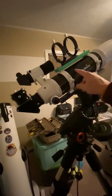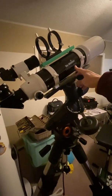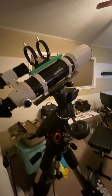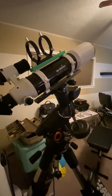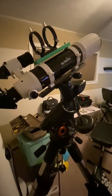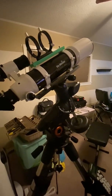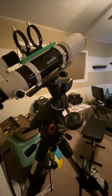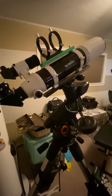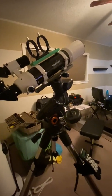These doublets with ED glass really knock out the chromatic aberration that you can get with an achromatic. Achromatic doublets have no ED glass and only focus two of the main colors, so you can get that haze of purple or blue around the edges of bright objects. But this scope — I love it.